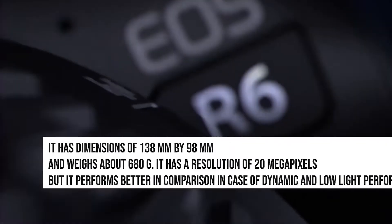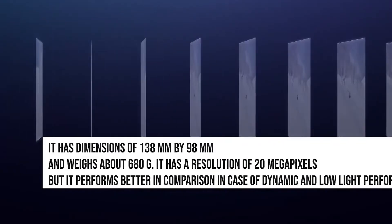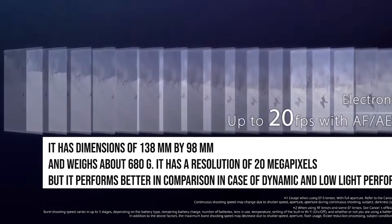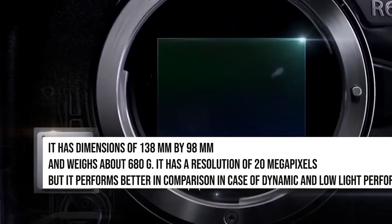The Canon EOS R6 is a digital camera that was launched by Canon in July 2020. It has dimensions of 138 mm x 98 mm and weighs about 680 grams. It has a resolution of 20 megapixels, but it performs better in comparison in case of dynamic and low-light performance.